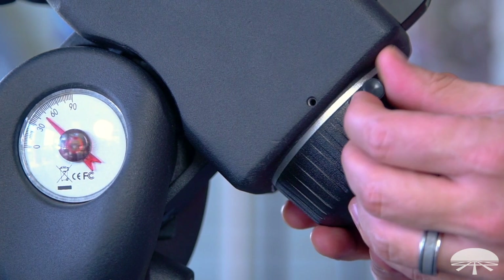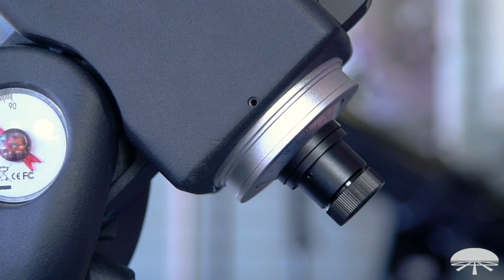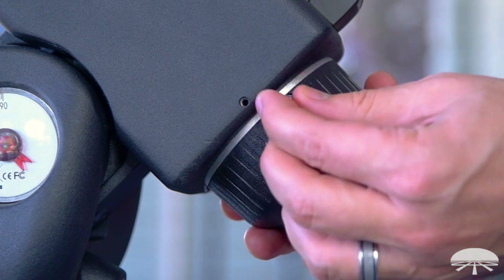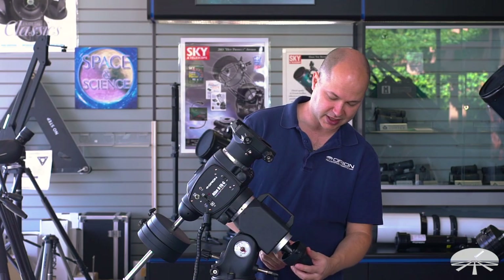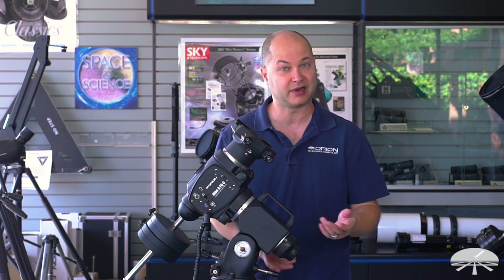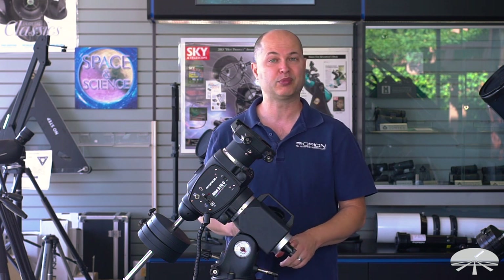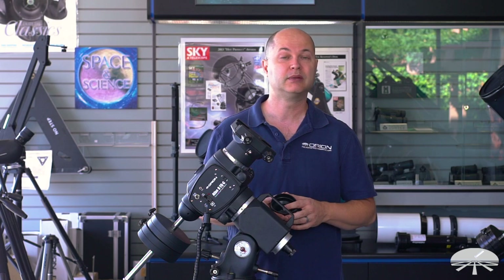On the back there is an included polar alignment scope, hiding underneath a cap. This cap is much nicer than the original — the original threaded on and was always difficult because the threads were fairly fine. Now it's just a slip fit with a little set screw that pinches down onto a dovetail. A minor thing, but a nice addition. The polar alignment scope works for both Northern and Southern Hemisphere to get very accurate polar alignment.